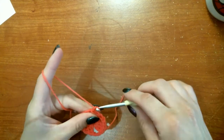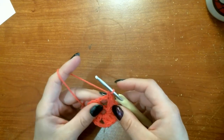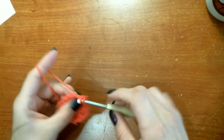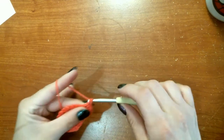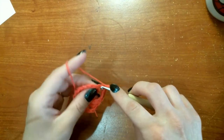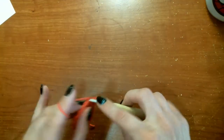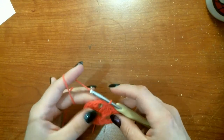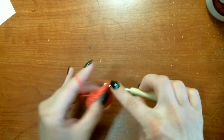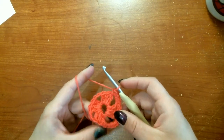Then we are going to chain one — this does not count as a stitch — but we're going to single crochet into that same stitch and then put four single crochets into our corner chain-two space. Then we're going to single crochet into the next three double crochets and repeat that all the way around with four single crochets in each of your four corners and a single crochet in each of your double crochets along the sides. When we get back we will slip stitch to our first starting single crochet.